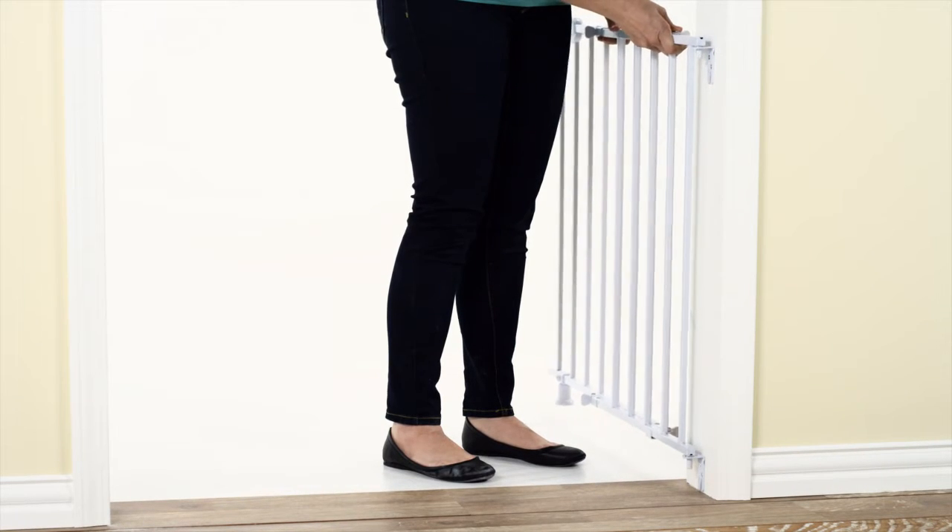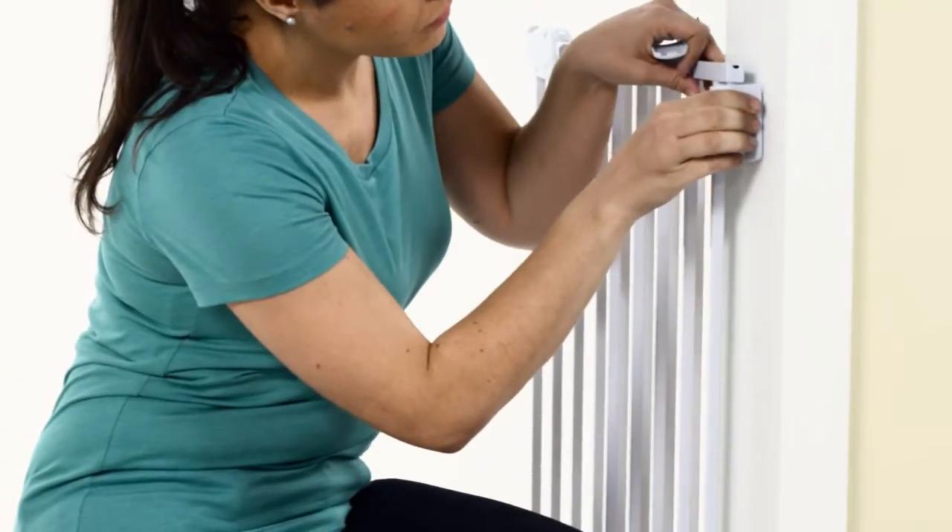Drop the upper and lower hinge bolts on the gate into the installed brackets and attach the hinge covers.